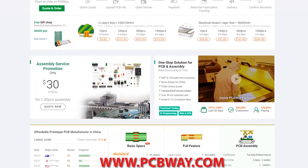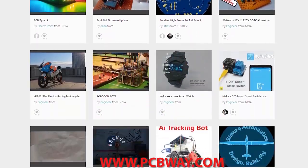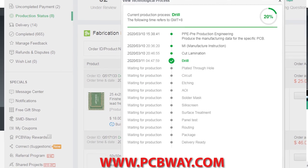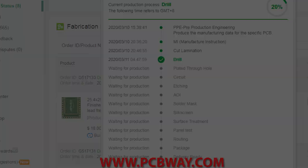If you're a maker or electronics enthusiast, make sure you check out PCBWay. They can make any circuit board you desire, provide the parts and even assemble the board for you. They now offer fully transparent tracking on your order so you can see where your project is at from start to finish.